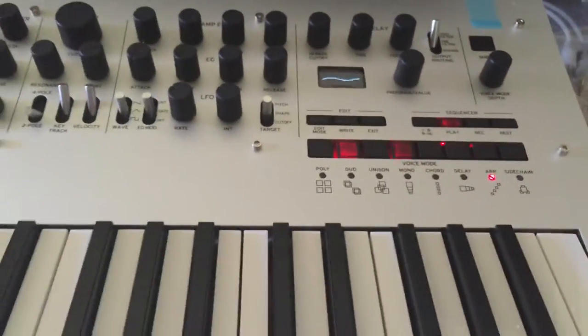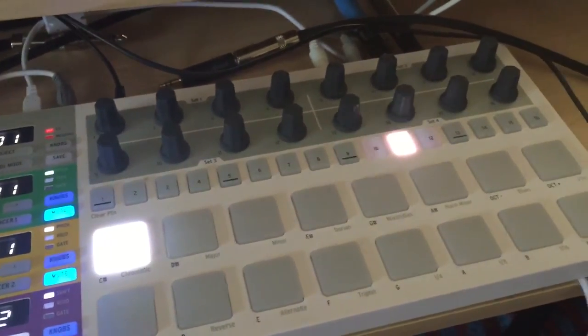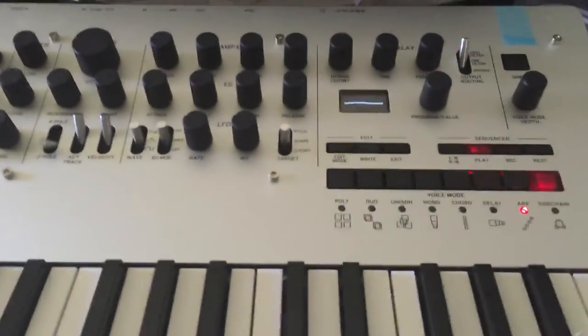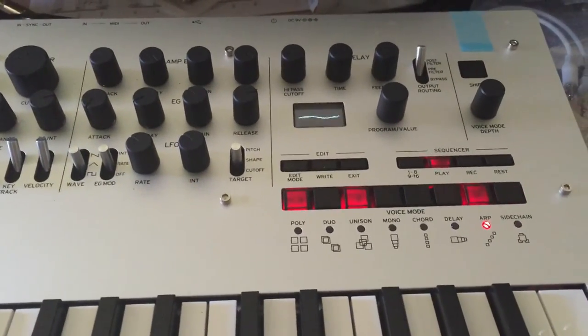At which point, if you look at the steps, you can see it's totally out of sync with the Beatstep Pro.